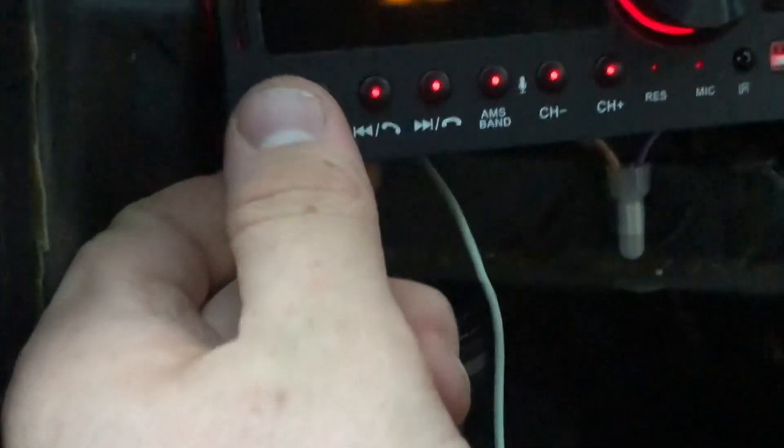The radio is working right now. To turn it on, you just press the power button and it'll automatically switch to radio, or whatever you left it on. Press the power button again to switch to Bluetooth.